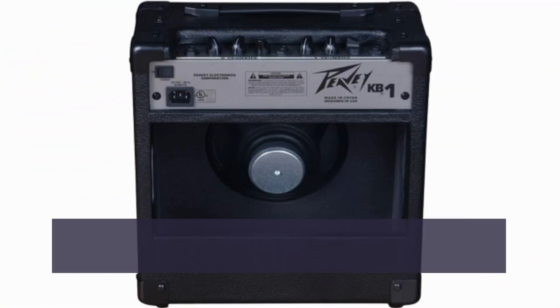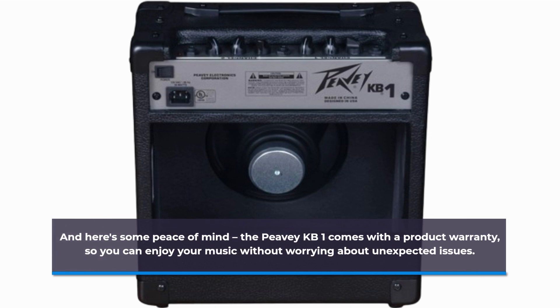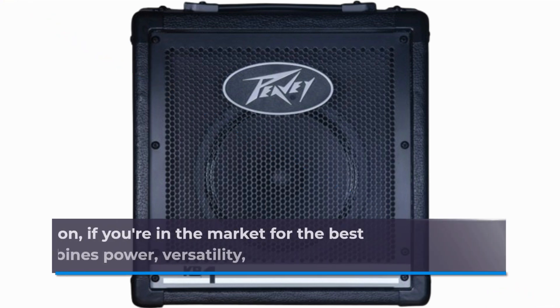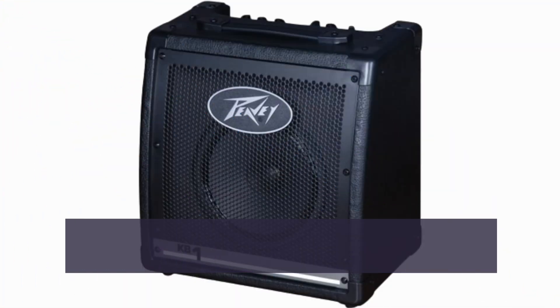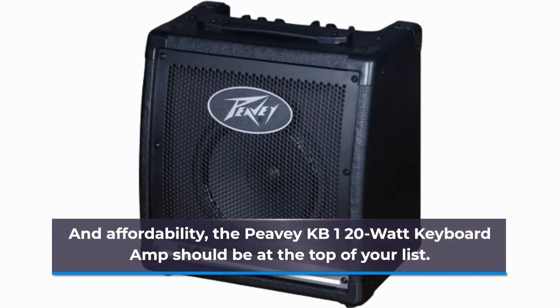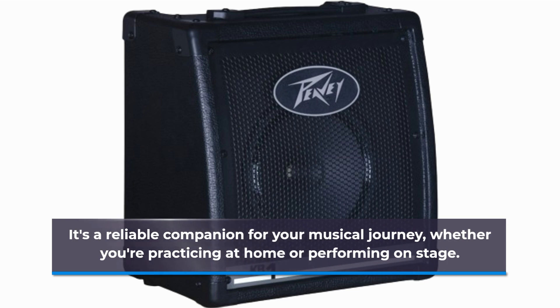And here's some peace of mind: the PVKB1 comes with a product warranty, so you can enjoy your music without worrying about unexpected issues. In conclusion, if you're in the market for the best keyboard amplifier that combines power, versatility, and affordability, the PVKB1 20-watt keyboard amp should be at the top of your list. It's a reliable companion for your musical journey, whether you're practicing at home or performing on stage.